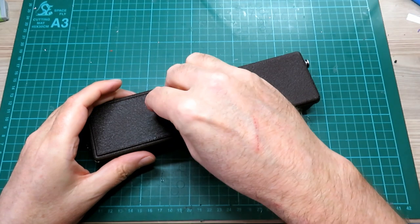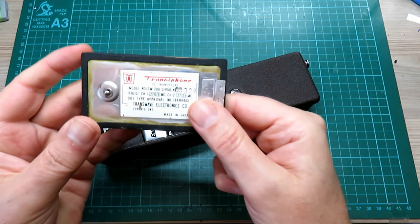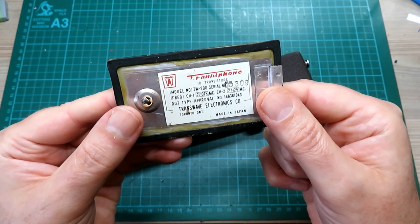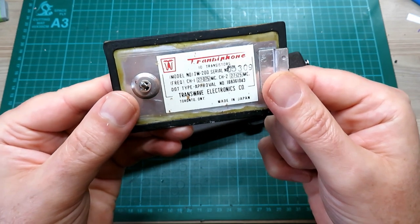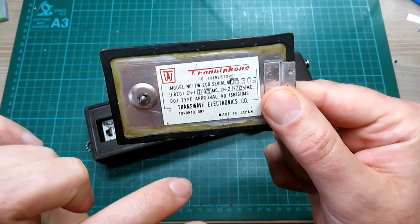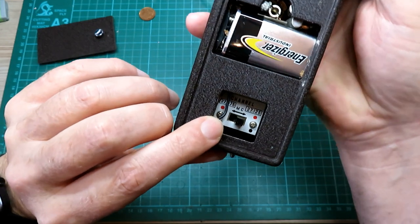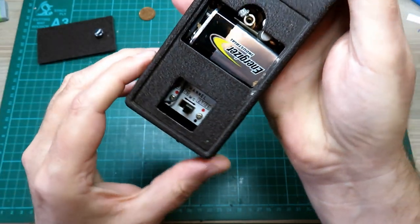And suitably we should use a penny coin. Let's have a look to see if we get the back off with the penny first. And here we are - there's a nine volt battery. Let's see what this plate says: 10 transistors, model number there. Frequency channel 1: 27075, channel 2: 27125. Dot type approval number - and it's Transwave Electronics Limited, made in Japan. And here we can see that your channel selection is behind the flap there, so you've got the two different ones selected. Obviously Dom's moved it over to the one that's available.